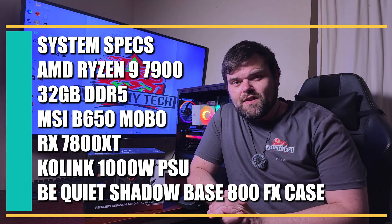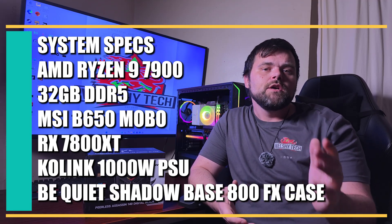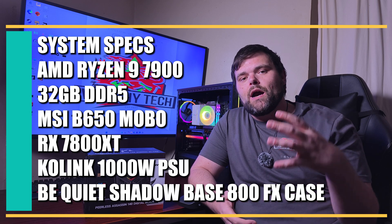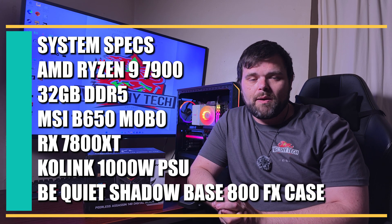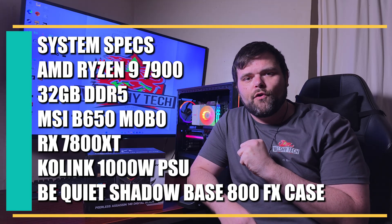For the test system used for benchmarking this cooler: it's my AM5 platform — a Ryzen 9 7900, 32GB of DDR5 from APS, an MSI B650 motherboard, an RX 7800 XT Nitro Plus from Sapphire, a 1000-watt power supply, and housed in the Be Quiet Shadow Base 800FX with four 140mm Light Wing fans.